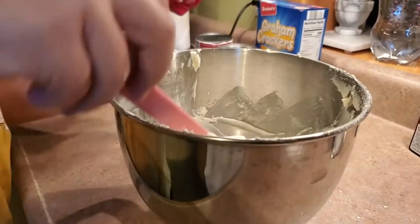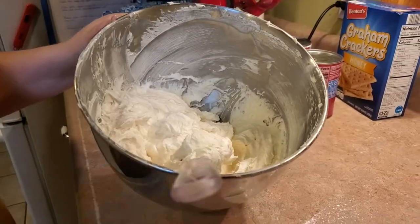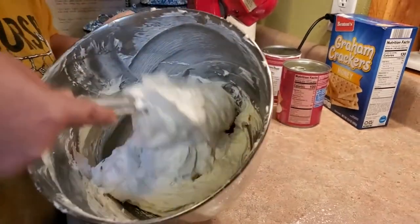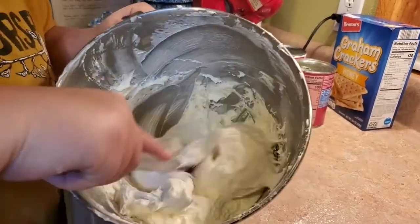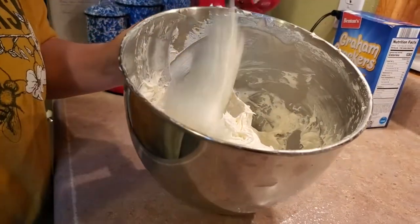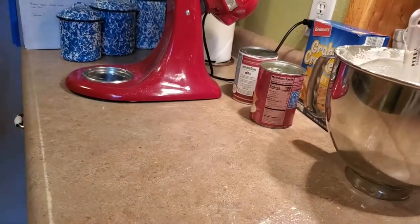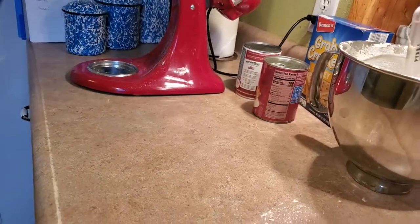I'll finish folding in the first half off camera, then add the other half and fold that in too. Once it's all nicely mixed, this is what it should look like — nice and fluffy. I'll get my graham cracker crust out of the fridge.